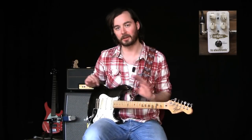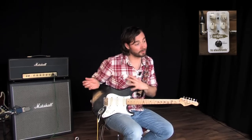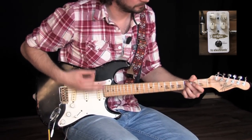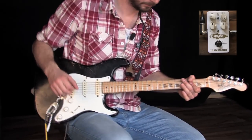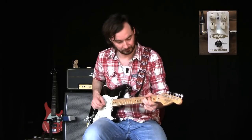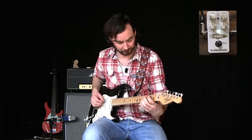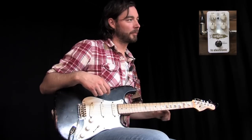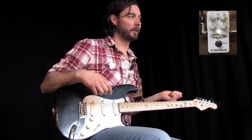In this next example, I backed down the gain a bit and cranked the level, so I'm basically using Spark Booster as a totally clean boost — it doesn't add any coloration, and it's all the amp that you're hearing. Then I do the opposite: I cranked up the gain control all the way and backed down the level a bit, so now Spark Booster is adding just that little bit of drive that really helps bring out the nice characteristics in the amp.